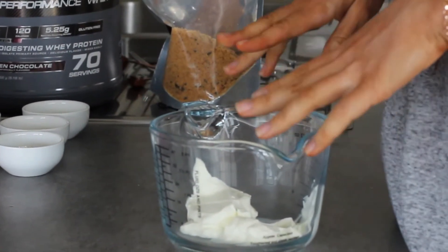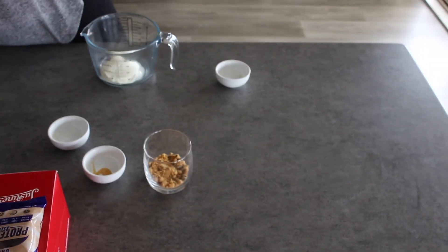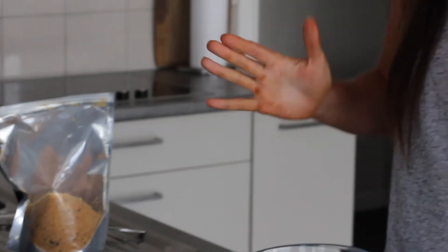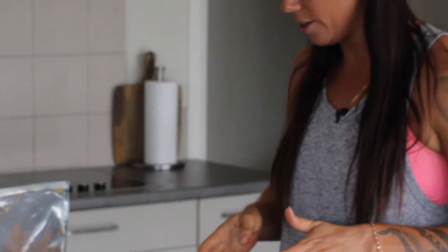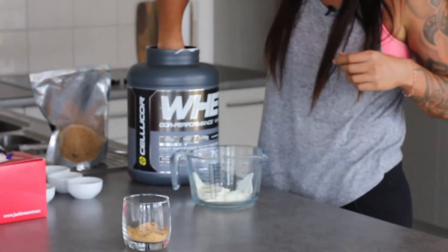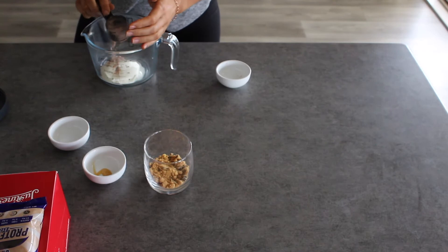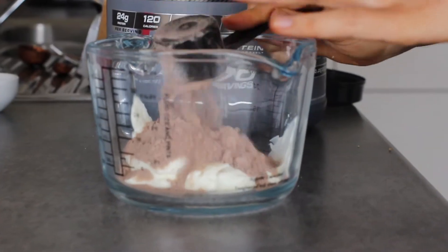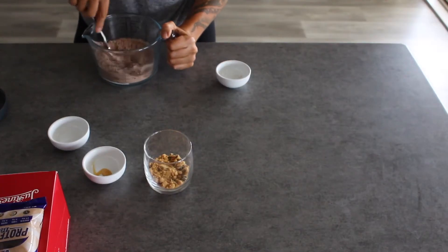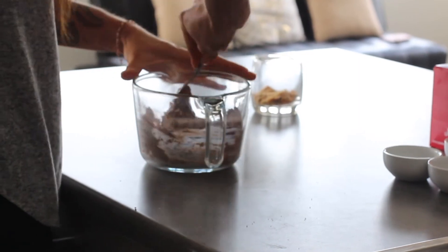So here I've got a natural Greek yogurt — there's 100 grams here guys. It's just any Greek yogurt you want to use, whatever's cheap, just grab that one. And to the 100 grams of yogurt, I'm going to add two scoops of Selicor chocolate protein powder. Two scoops is one serve guys. Now we're just going to mix this together. It'll start off feeling like there's not enough yogurt, but there is.